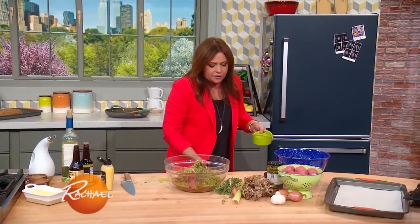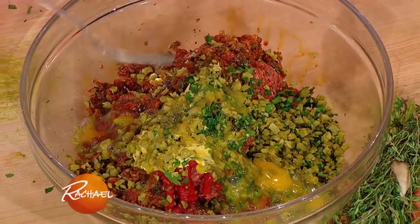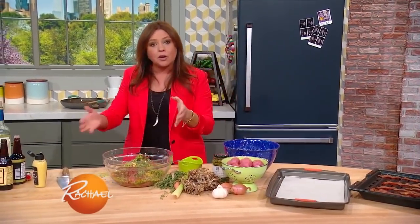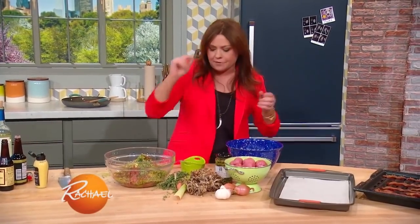Then we're going to add in one large egg. We're going to form a loaf, drizzle it with olive oil, and pop it in a 400-degree oven on a parchment-lined baking sheet for 45 minutes. Then we're going to take the loaf out, top it with our potato topping — my everything mashed potato topping — and then put it back in the oven to brown the potatoes.